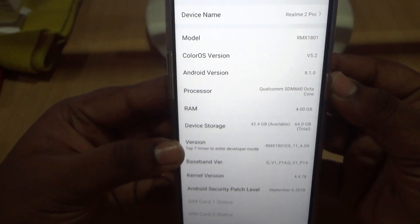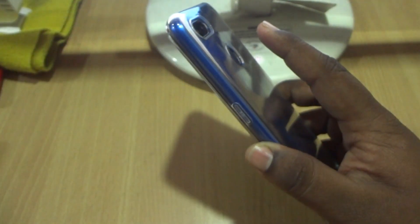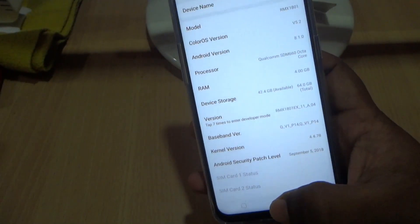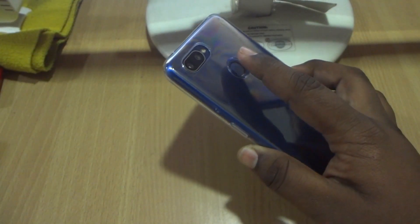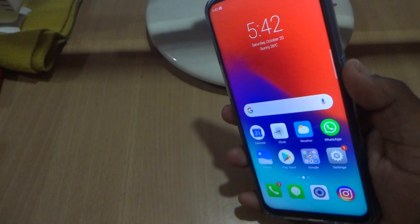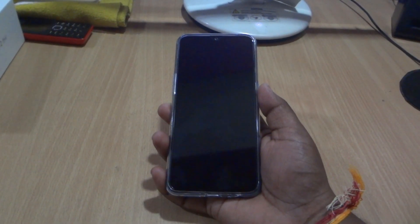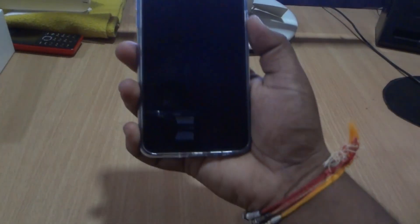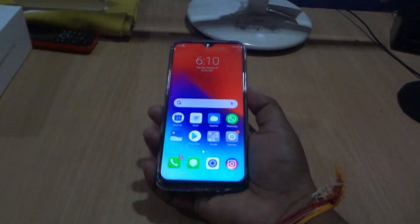Now let's test the fingerprint scanner. As you can see, it is really fast. Now we will test the face unlock feature — as you can see, the face unlock feature on this device is really fast as well.